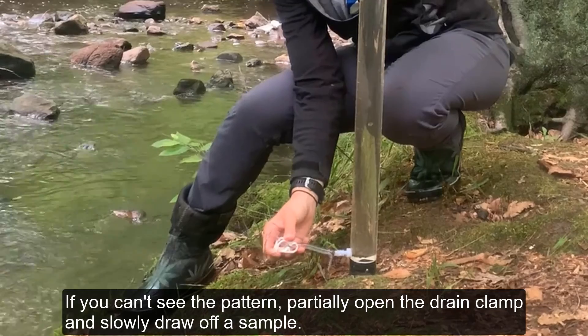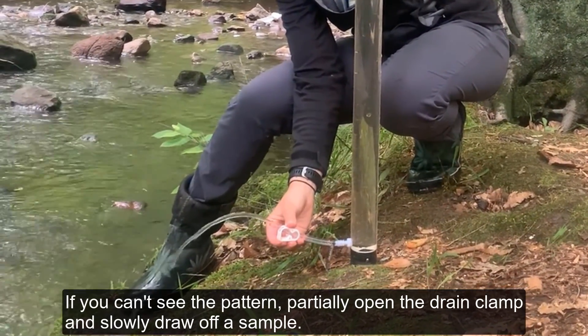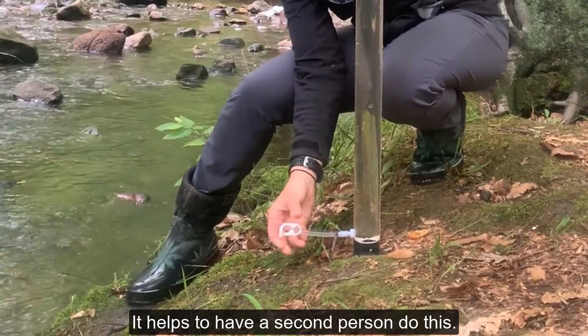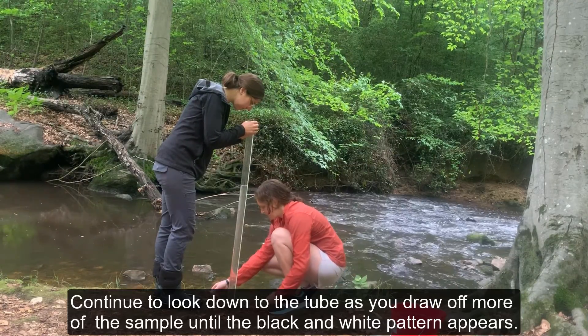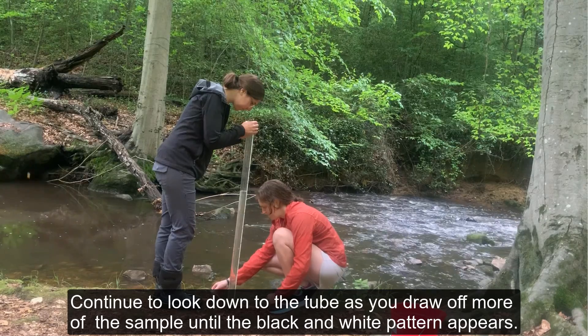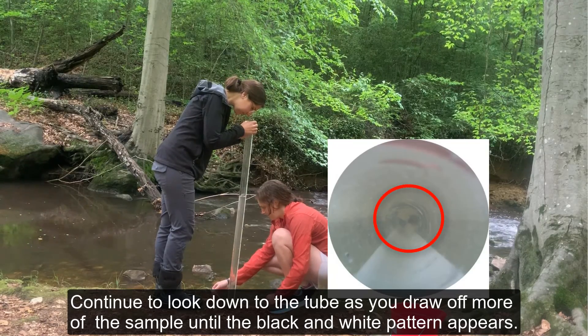If you can't see the pattern, partially open the drain clamp and slowly draw off a sample. It helps to have a second person to do this. Continue to look down the tube as you draw off more of the sample until the black and white pattern appears.